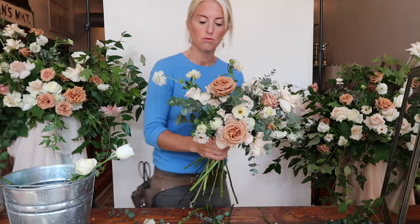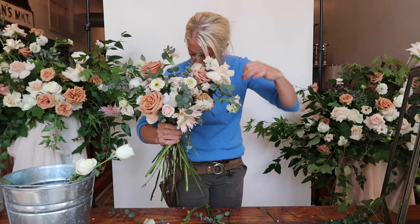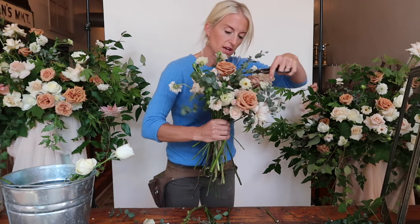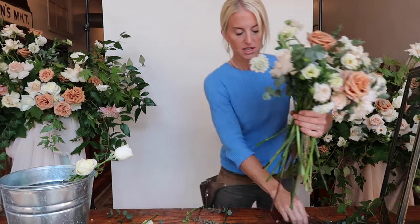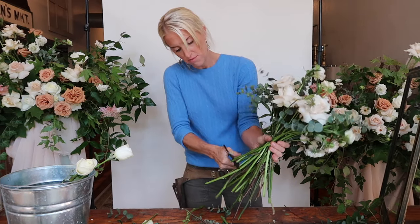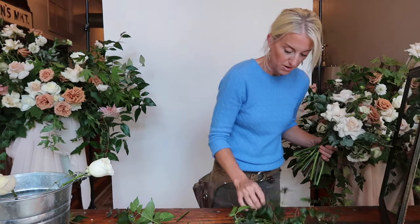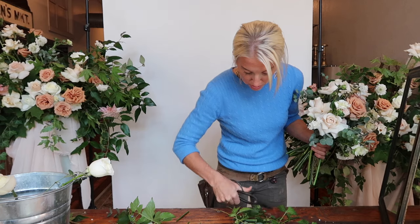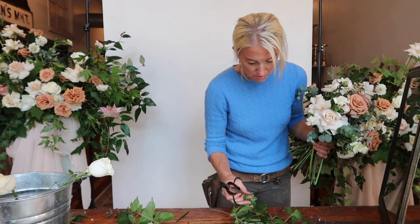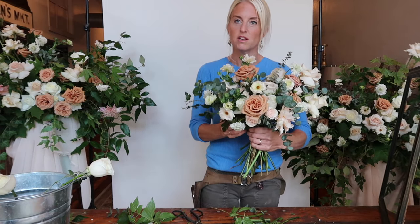I like to let the wispies hang down a little more — sometimes I'll cluster them on the same side and then carry them through on the opposite side. As you look at your bouquet, you can edit things. Just because something is in there doesn't mean it has to stay. Every floral should be able to shine. I'm going to add a little bit of the porcelain berry — I cut off the purple berries because I like the vine and I'm not sure the purple fits the color scheme. Just adding it as a little wispy to come off the side.